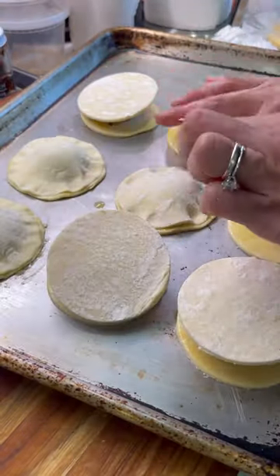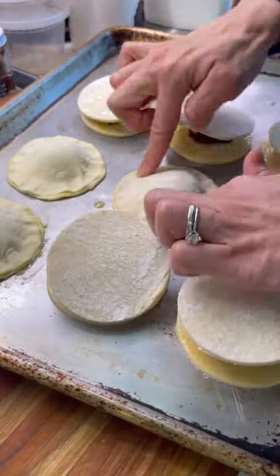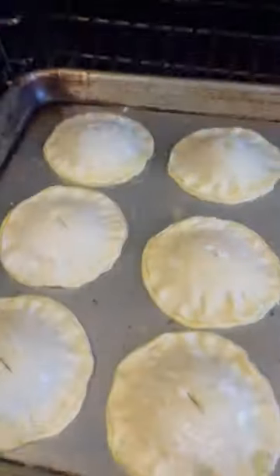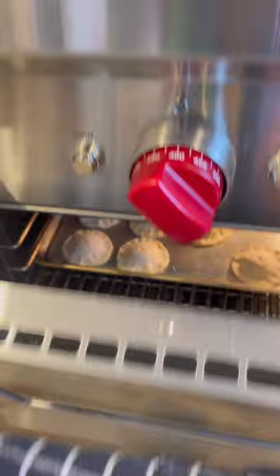I'm gonna smush it together almost like making little dumplings. Cut a hole in the top to let the steam escape, and I promise you these are gonna look so different once they're out.